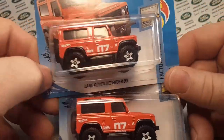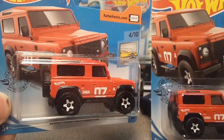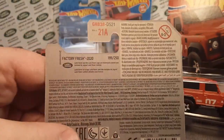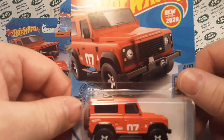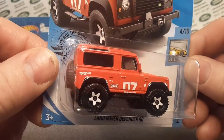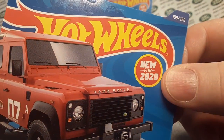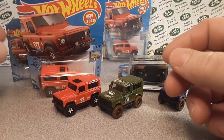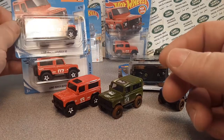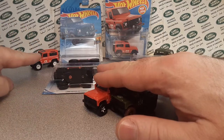All right, so let's start here. What I've got here, I've got a little short card. Got that one from eBay. Very nice. This was the red Defender 90. Very, very cool. Factory Fresh. Short card. Then I've got a regular card here. Nice red. We're going to take a look at it out of the package. New for 2020.